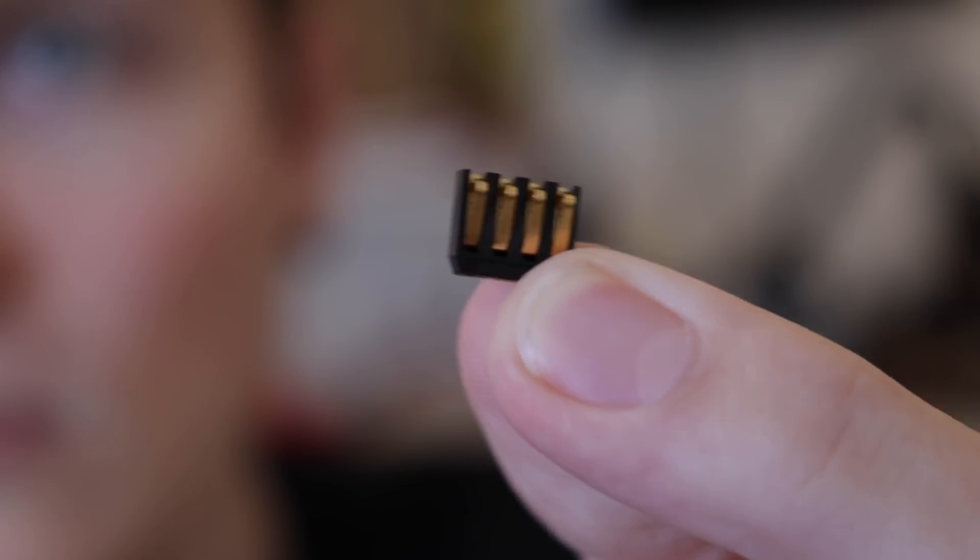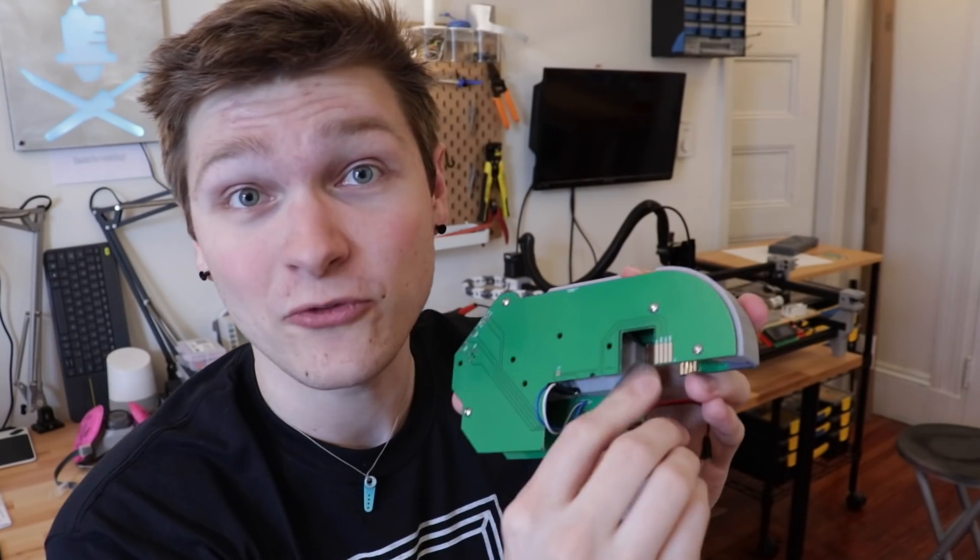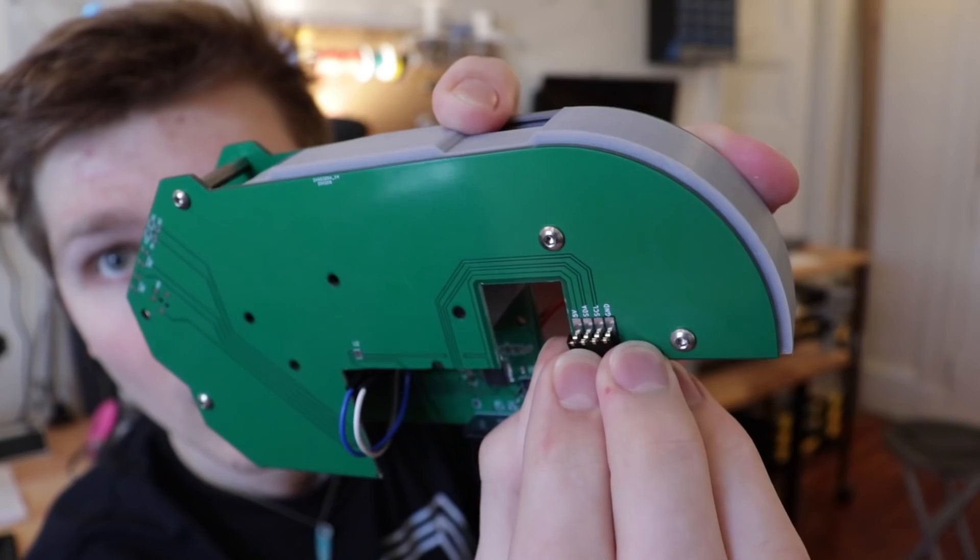It needs to be able to slide in and out really easily, so I'm using something called spring fingers — tiny little electrical contacts that are a little flexible. When these four little spring connections touch the four pads on the feeder PCB, it makes electrical connection.